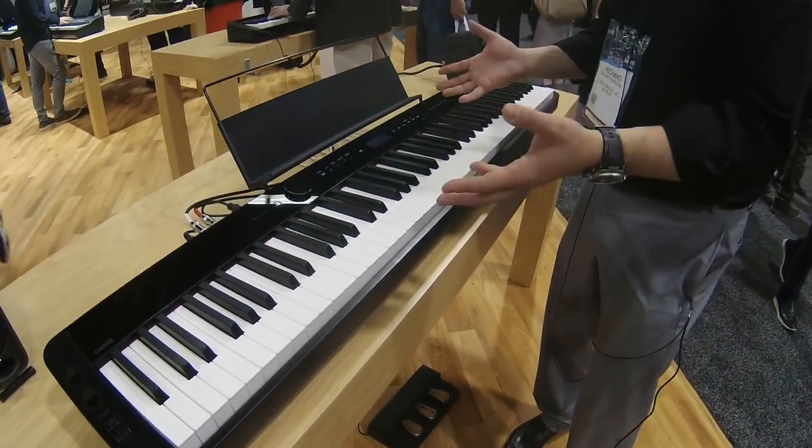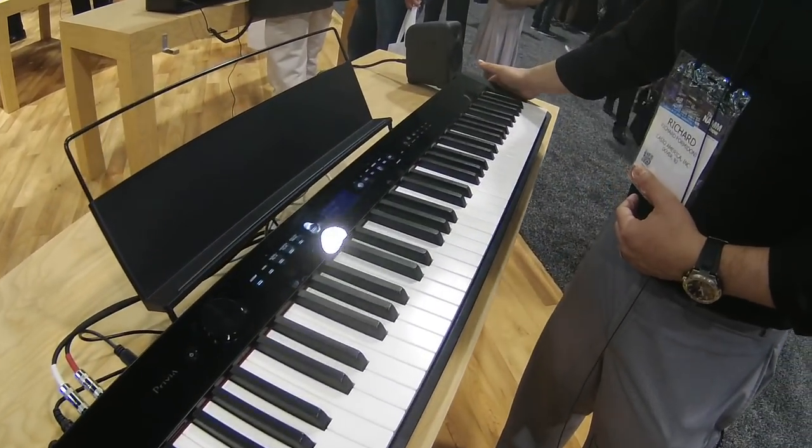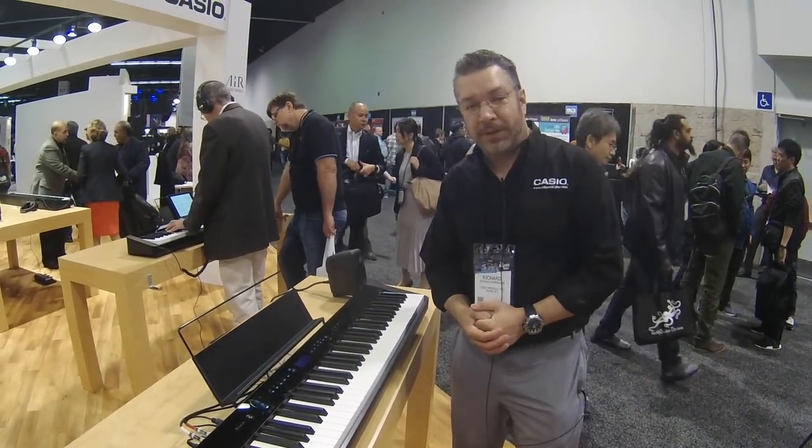It's got everything that makes a Privia great, and then some, in a super slim, compact case. And that is the PXS 3000. I'm Rich Formidoni — thank you for watching.